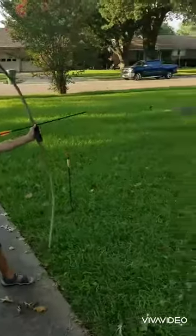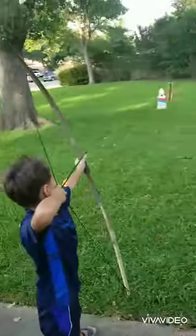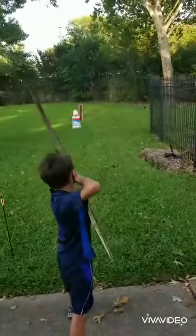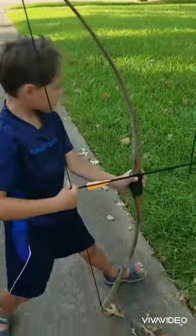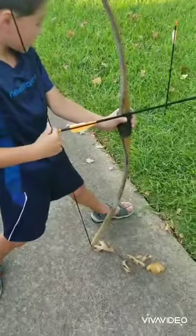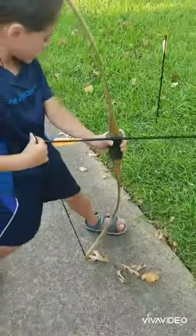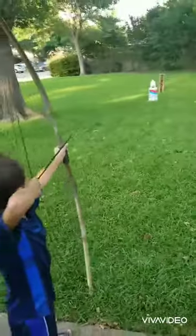You want to keep the arrow up to your chin so it can have great power. And what you're trying to aim at, you can use your feet to choose which direction you want to shoot at.